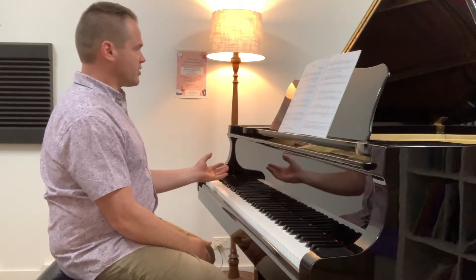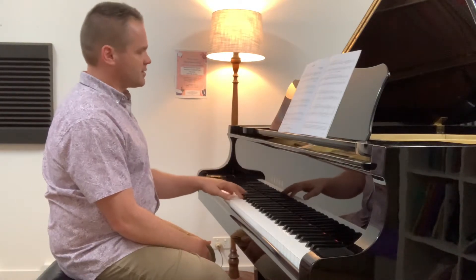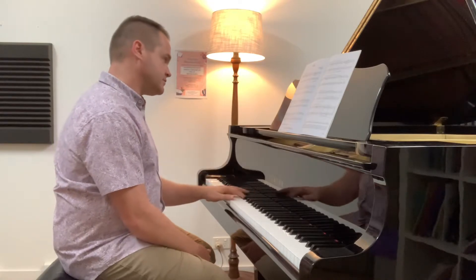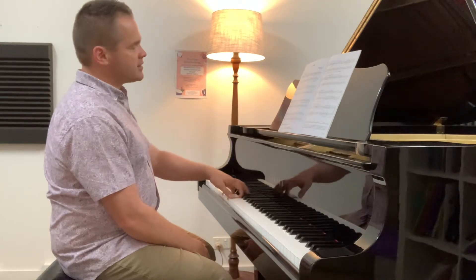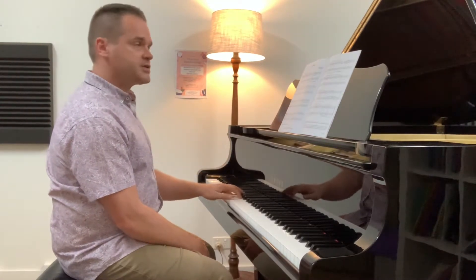The left hand has more of an ostinato — for those unfamiliar, basically a thing that just repeats. And then you do it again, and then you do it again. You've got some pedalling, changing on the first note of each bar.